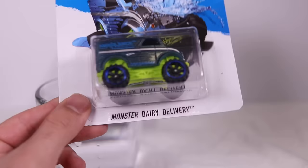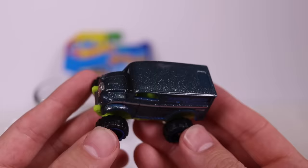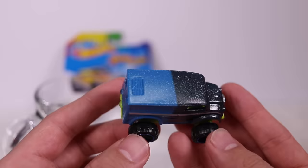Monster Dairy Delivery is our next car — this is a big one. Let's open it up. It's got an interesting color with lots of sparkle on it, and there's some writing on there — it looks like it says 'ambulance.' So it's the Monster Dairy Delivery Ambulance. We'll dip the back half this time so we can see half and half. We'll let it sit for a second to change color. And there we go — this one changes to what looks like a purple color, but it still has that sparkle to it.